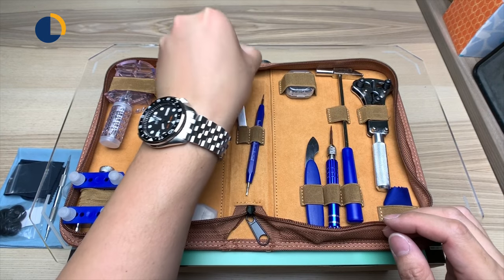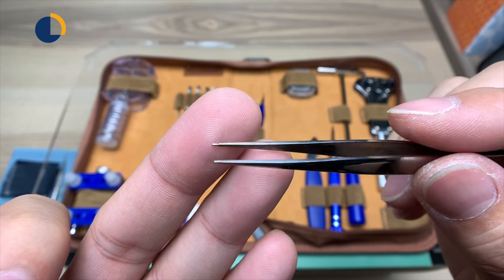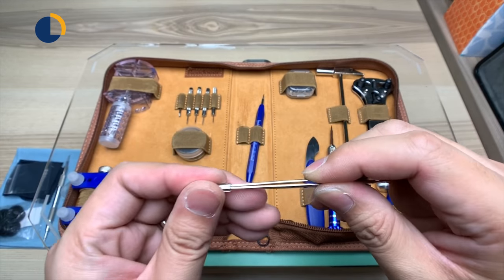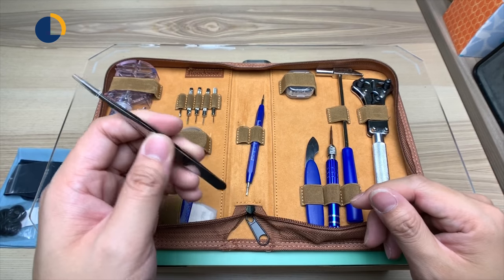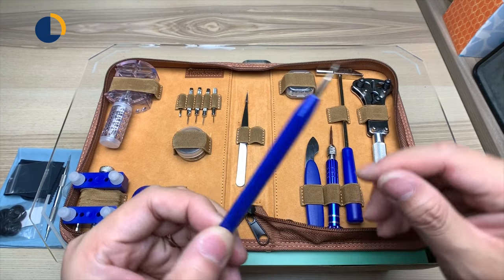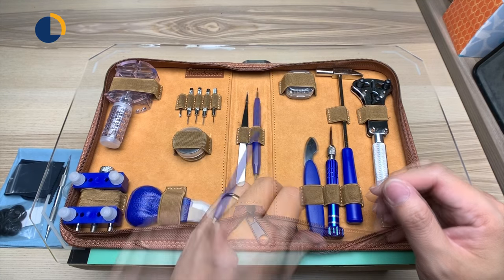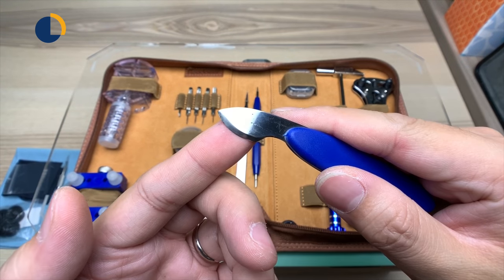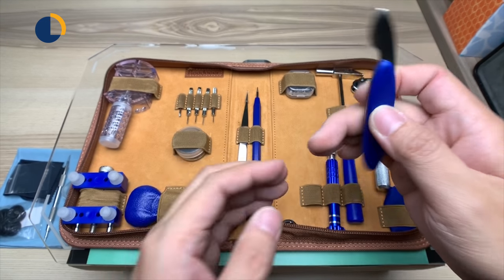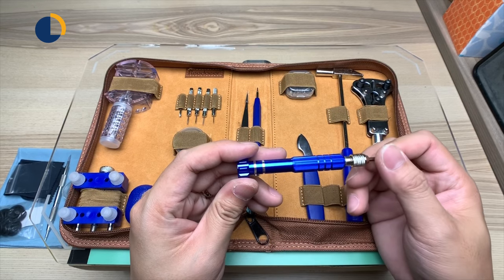Next is the tweezer. The tweezer in this kit is not very good — I already damaged it by using it the wrong way and it's not very sharp. It's good to have, but you'll need to upgrade it later if you want to be more serious about the watch hobby. There's also a spring bar tool here, which will be covered in another video. And here's the case back opener — if you have a pop-open case back, just put it in the notch and it pops open.